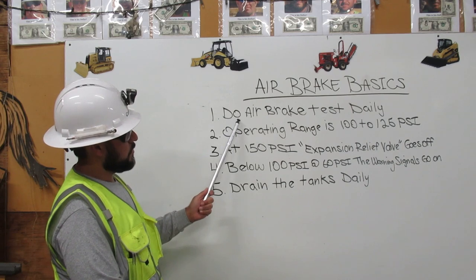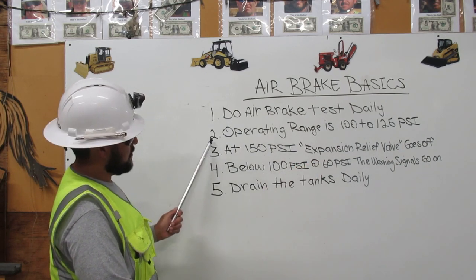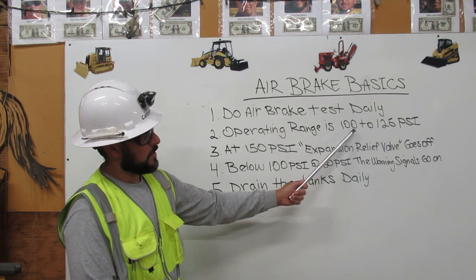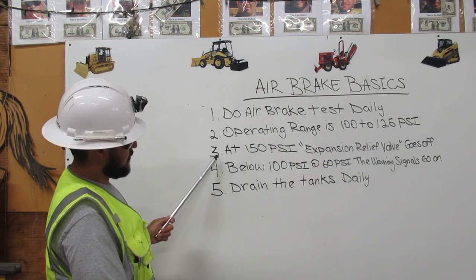1. Do air brake tests daily. 2. Operating range is 100 to 125 psi.